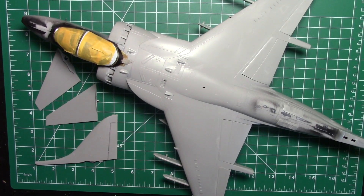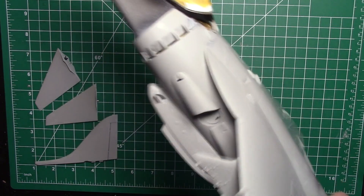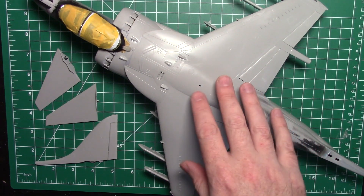Welcome back. I hope you had a great week. Getting back on the Harrier - last time we got down and dirty using a lot of filler and getting this thing put together. Now we've got some exciting stuff: we've got to put some paint down. First thing I should note is since last week I went ahead and vacuumed and wiped down my desk to get rid of all the dust particles from that sanding we did, so we get the best possible coat we can.